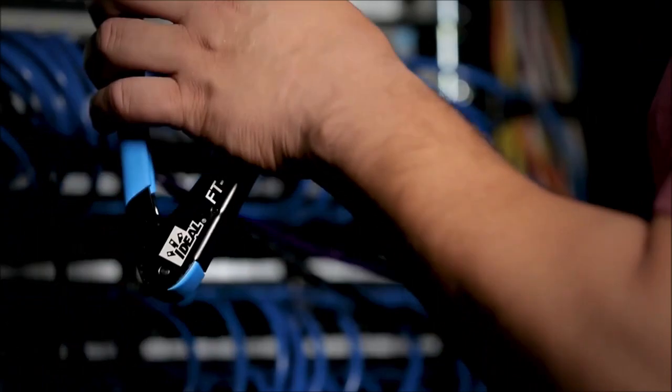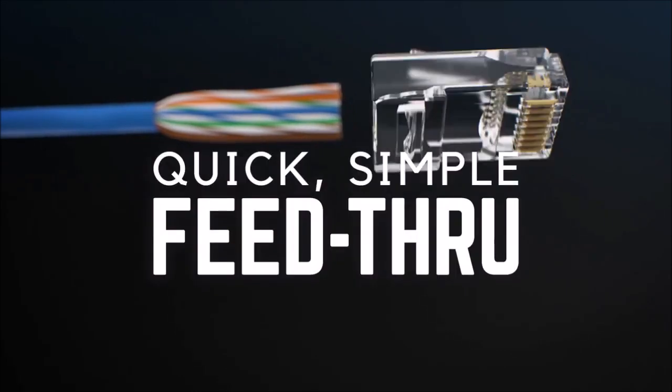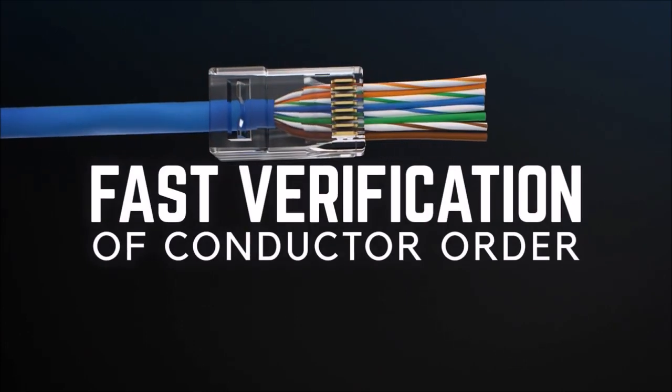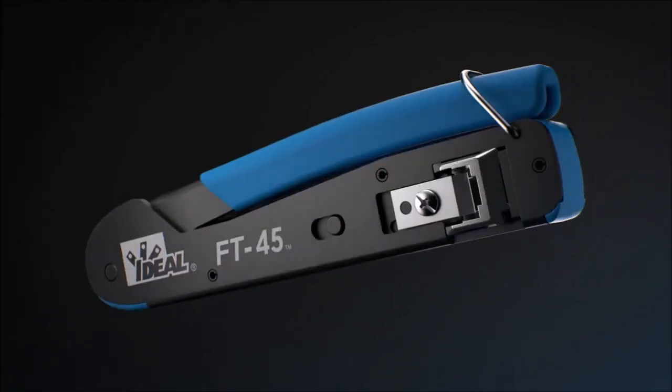So we developed a system that delivers just that. Introducing the IDEAL feed-through modular plugs and FT45 crimping tool, engineered to work together perfectly. The connectors are designed to smoothly guide and seat each individual conductor into place, so you can verify the order of the wires prior to crimping the connector.